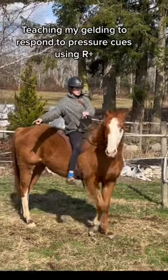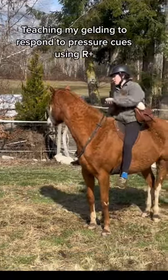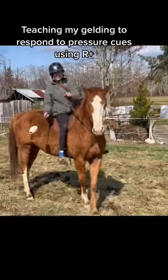This is an example of how I teach pressure-based cues using positive reinforcement. Here you can see me using my hand target or my target stick to get him to follow the pressure cue.